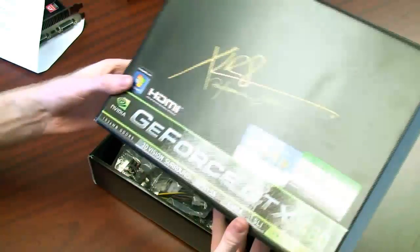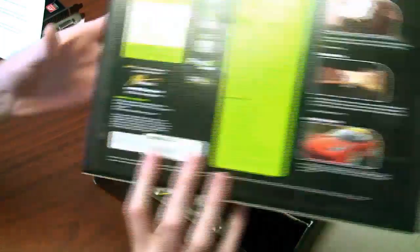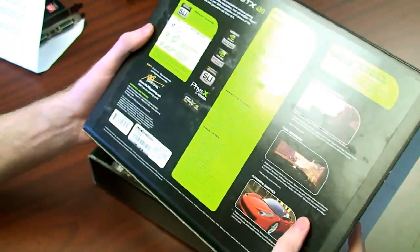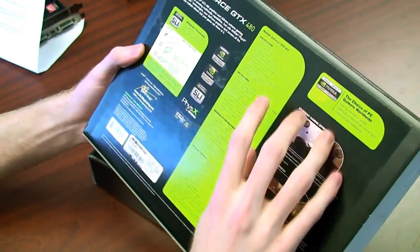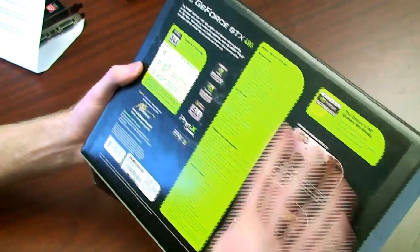There's a cardboard sleeve — nothing too important on the front. We have all the technologies down the bottom: 3D Vision Surround, Physics, CUDA, SLI, all that fun stuff. On the back there's a bunch of PR material, the specifications, and more of the technologies. You can check the specs out at the end of the video.